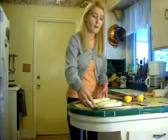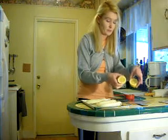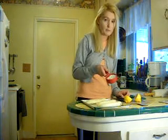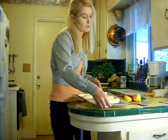First you will need four bananas, two tablespoons of lemon juice, a half a cup of coconut flakes, a knife, and a baking sheet.